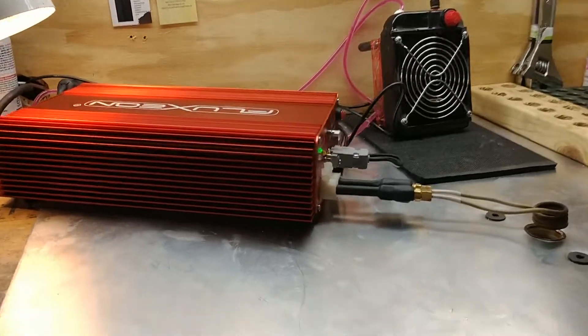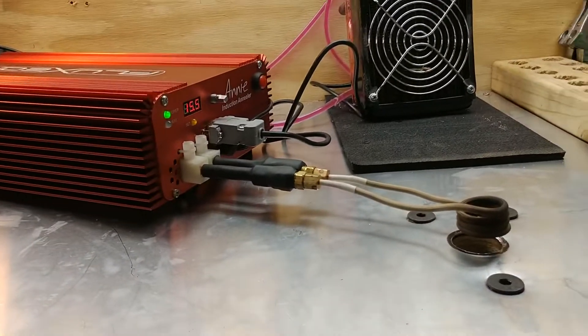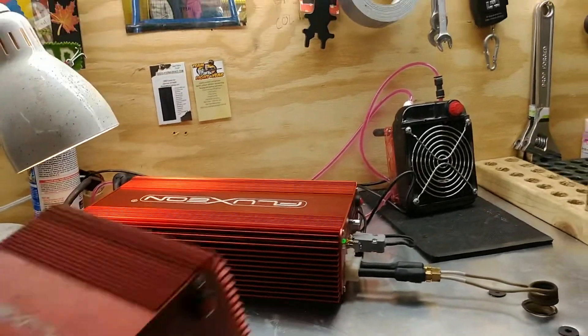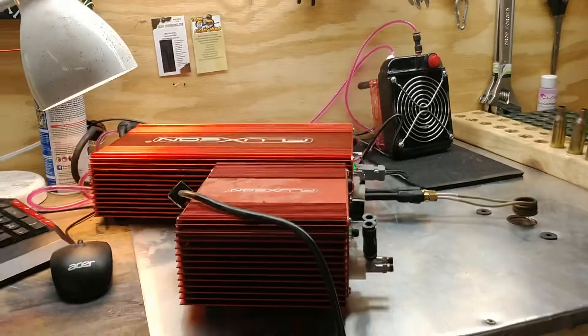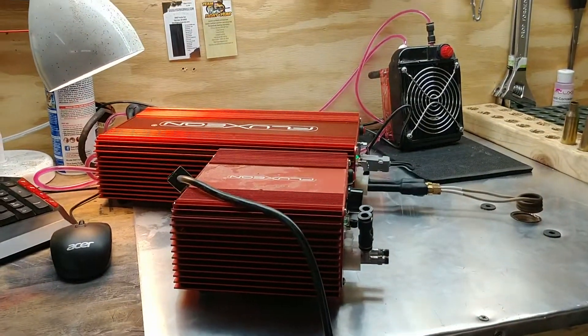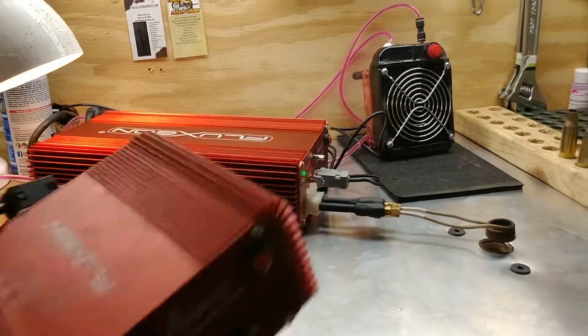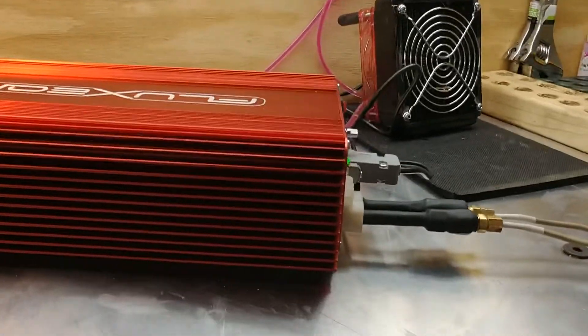This is our new Super Annie. This is their commercial version for induction annealing. Compare that with our old Annie — it's quite a bit larger, a lot more cooling capacity, and works a little bit better than the other one.